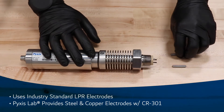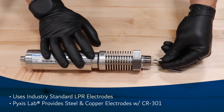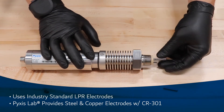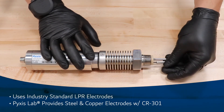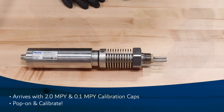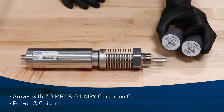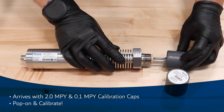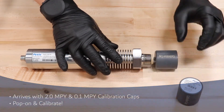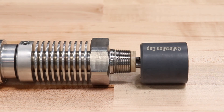The CR301 has been designed to utilize the industry standard LPR electrodes of 5 square centimeter surface area and 440 internal thread. Pixis provides one set of steel and copper electrodes with the purchase of each CR301. Each CR301 is also shipped with a 2.0 mil per year and a 0.1 mil per year corrosion calibration reference cap. Simply install the calibration cap on the sensor electrodes and read live corrosion data on a connected controller to verify that the sensor has been configured and is performing as designed.